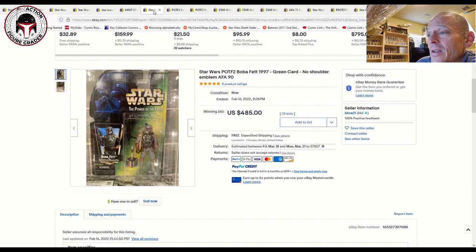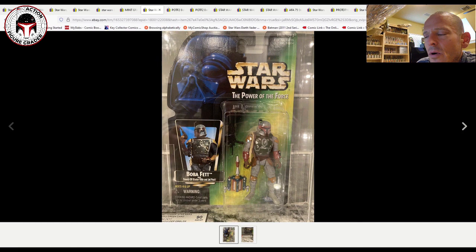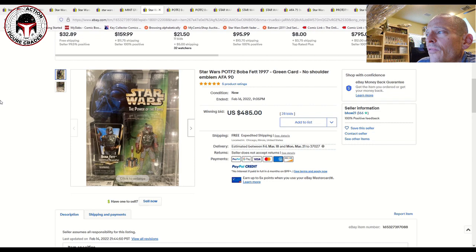Here was another 90 grade — this one had the no shoulder emblem. Some of these Boba Fetts were produced without the little shoulder emblem, which was either a sticker or a paint scheme. That one sold for $485 at auction on 28 bids, closing in February.